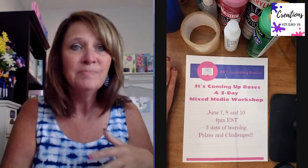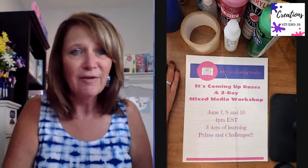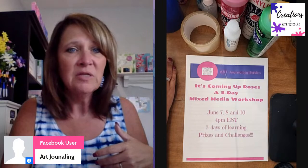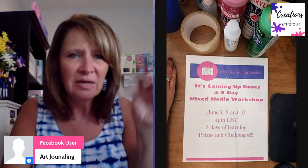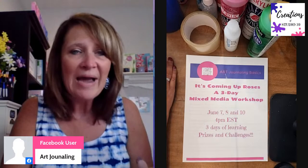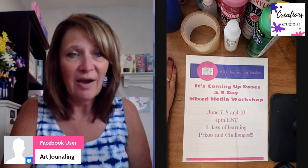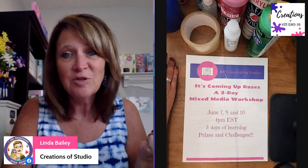If you'd like to tell anyone about this video, Creations of Studio 39 is a public page. Someone says they're watching in Art Journaling - I cannot see the name, possibly because it's a private group. When I go back after the video I do see the names there. Several people watching from Creations of Studio 39 - I see Cindy, Linda, and Yvonne.